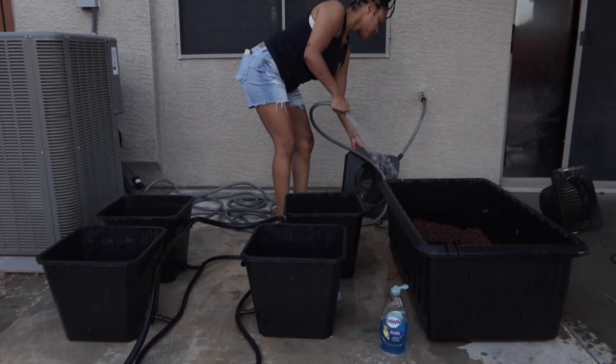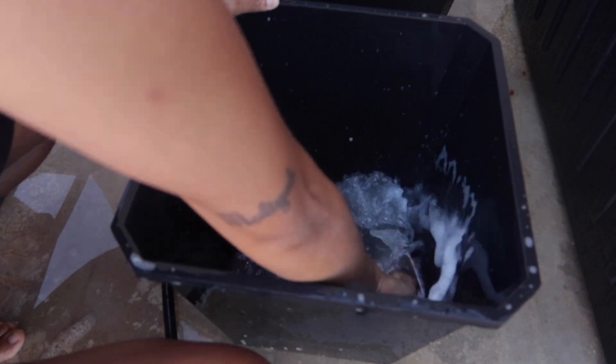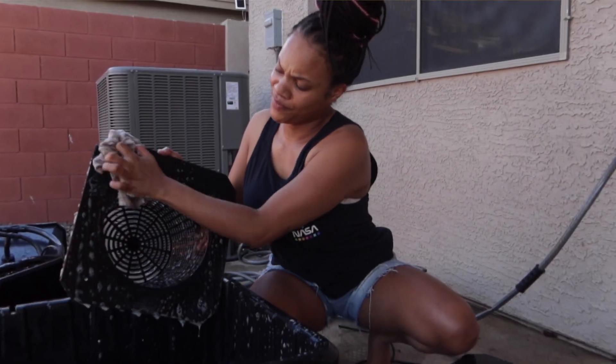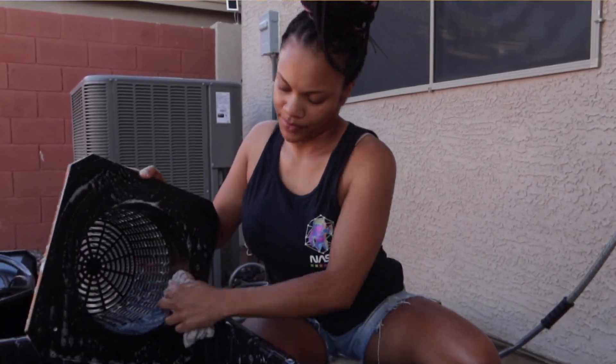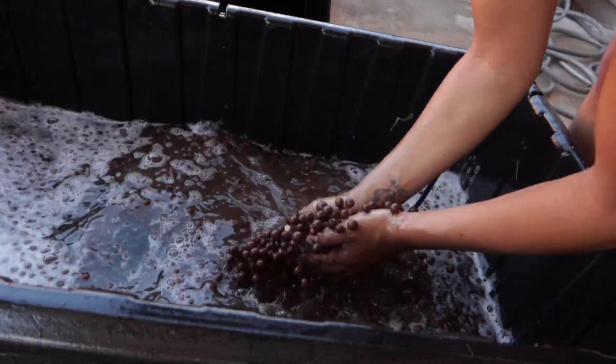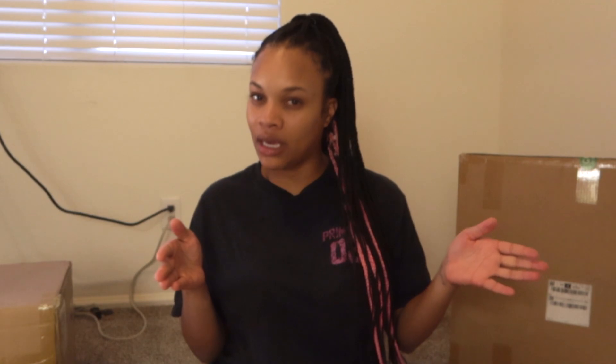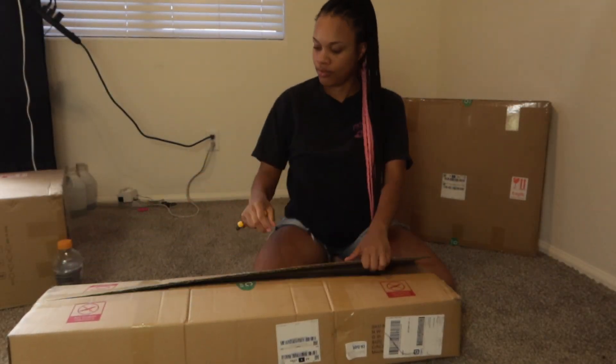I already cleaned out my hydro grow system. Y'all know I was using the bubble flow buckets by Super Closet — I went in my backyard and literally poured all of the clay bubbles out, cleaned everything, and got it ready to put in this setup. I just don't know how many of the buckets will fit in here, so I'm really eager to set it up and see if I'll be able to fit four of the buckets again or if we'll only go with two.